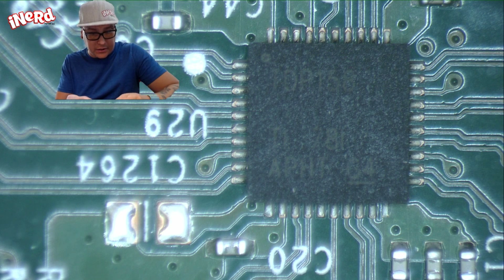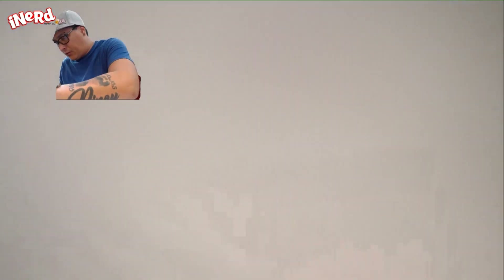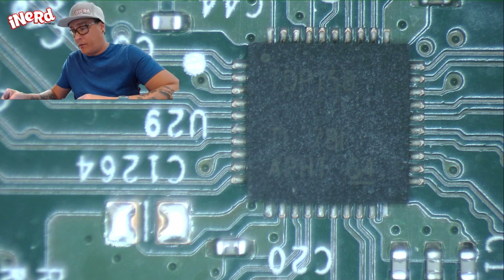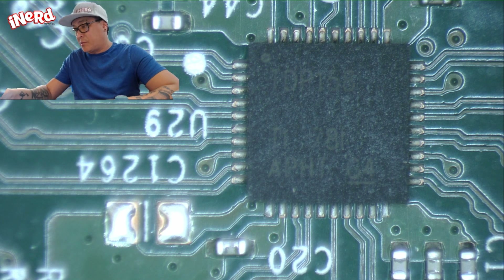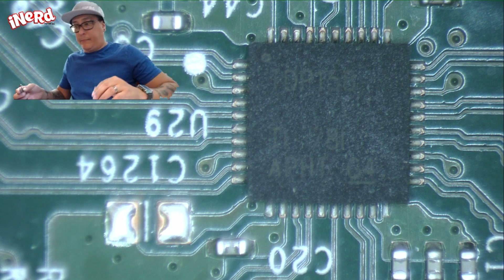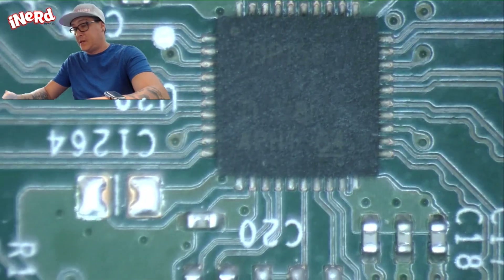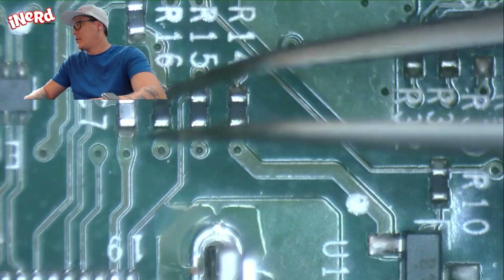Basically, these units — and a couple other units — the re-timer IC chip for the HDMI, or some people refer to it as a re-timer, re-coder — everyone has their own terminology for it — that tends to go out. It's either this chip right here, or sometimes you'll have the filters, which are these ones right here on your ins and outs.